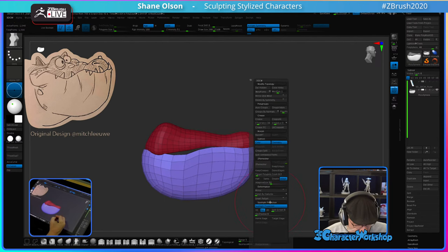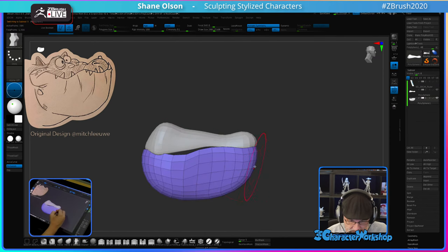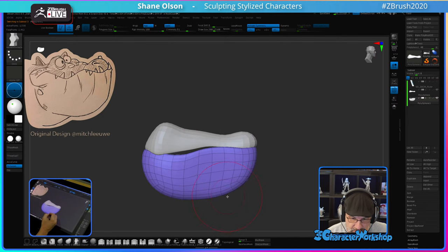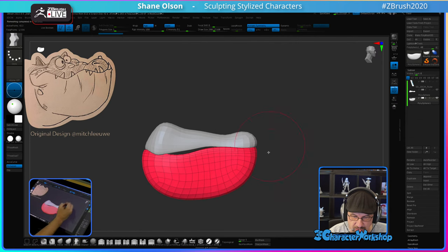I'm going to split this off so I can ZRemesh it. See how this is really low polygons and this is quite high — I'm going to subdivide this once and then ZRemesh it at 0.2 to see what we get. Yeah, that's better.